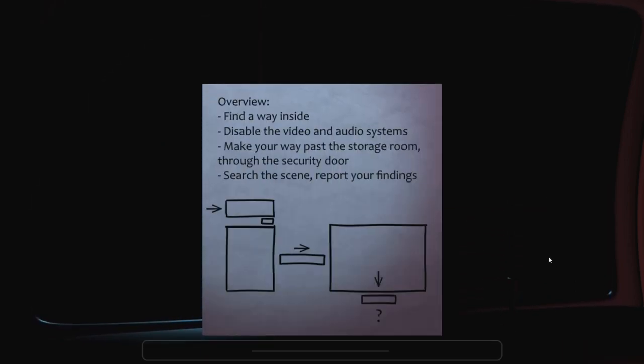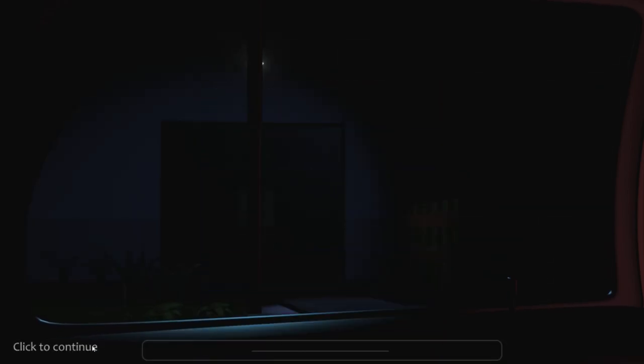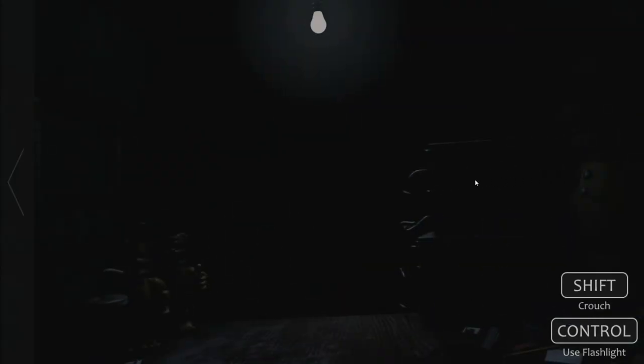However, there is a prototype endoskeleton character somewhere in the facility, so make sure that you look out for it. It should be light sensitive, so make sure that you can direct a light upon seeing it. I'll go over the rest of the plans once you've gotten far enough. I originally worked for the company, but I'm kind of doing something else now.